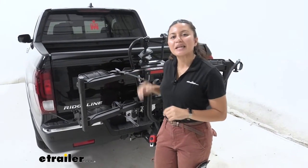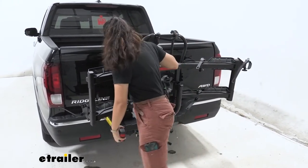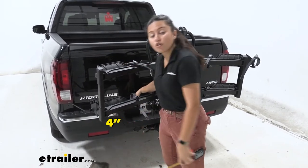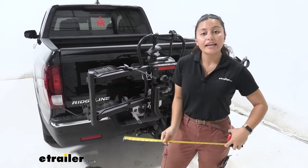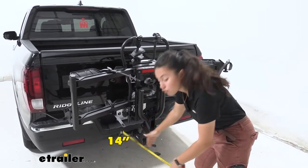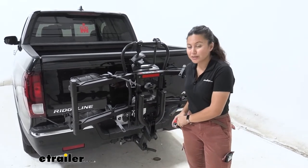With it folded up, let's take some more measurements. The highest point from the bumper to the mast gives us a clearance of four inches. The length from the back of our vehicle — bumper to the shank — is now 14 inches. That's a big difference compared to when it's folded down, so you'll want it in this position when you're just planning on driving around town.